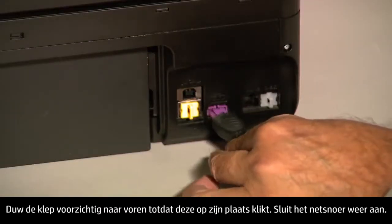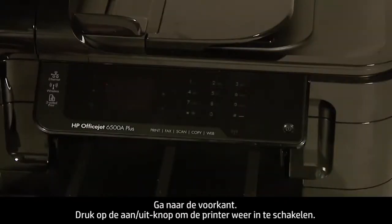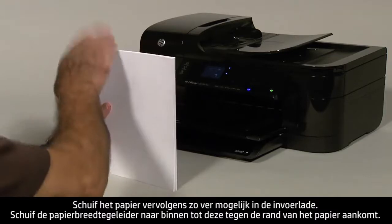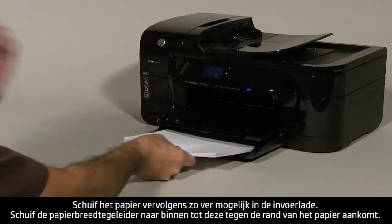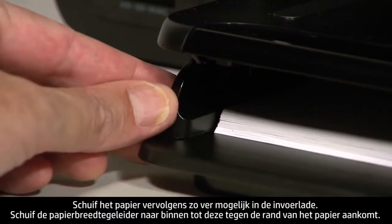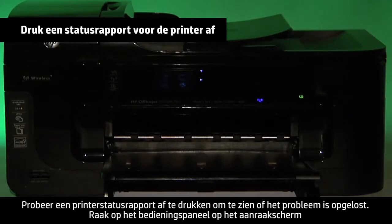Plug the power cord back in and turn to the front. Press the power button to turn the printer back on. Next, load paper into the input tray until it stops. Slide the paper width guide inward until it stops at the edge of the paper. Do not push the guide in so tightly that it starts to bend the paper. Try printing a printer status report to see if the issue is resolved.